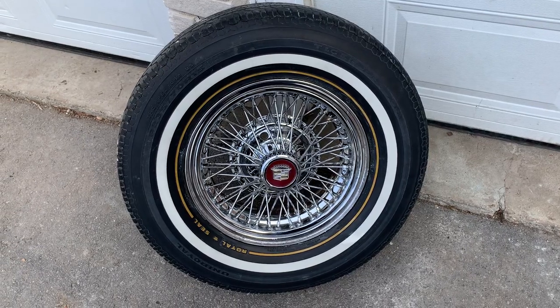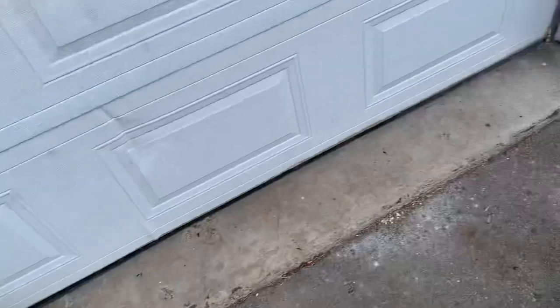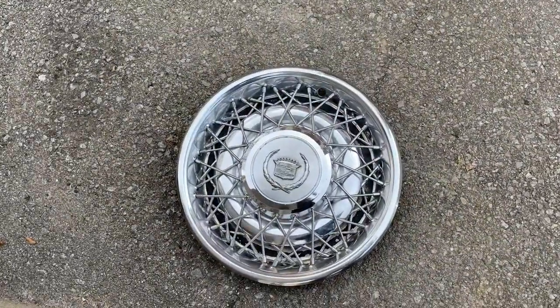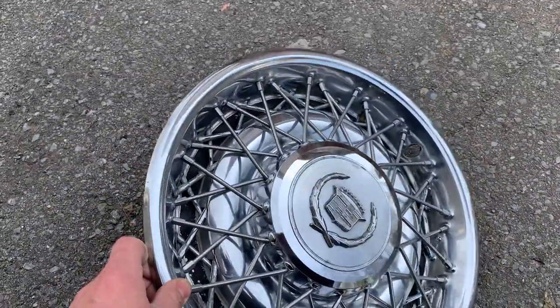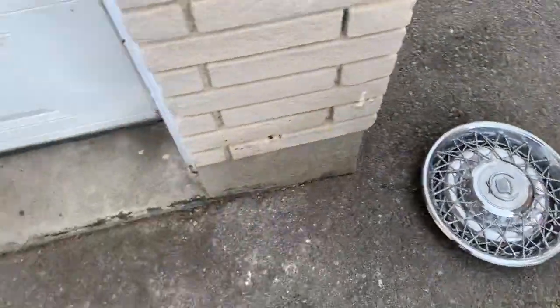I hope to have it all done before Tuesday when the car comes back from the paint shop. As you know, I also did the original wire covers, so when I'm not driving with the true spokes I have really clean polished original covers for the car.